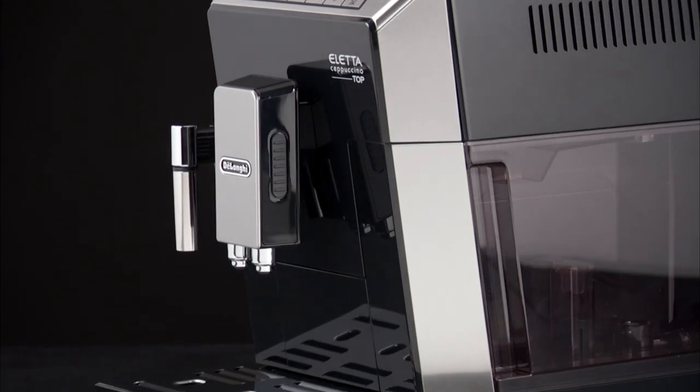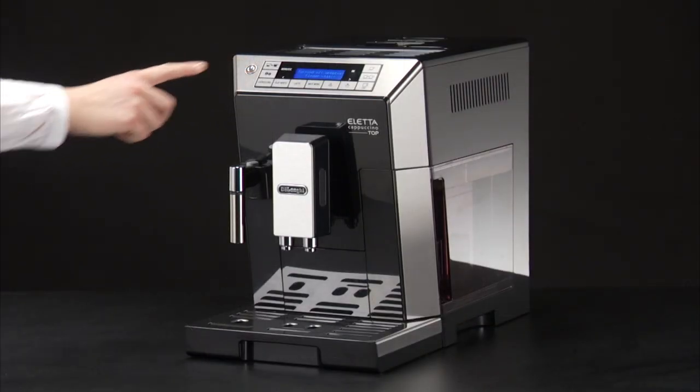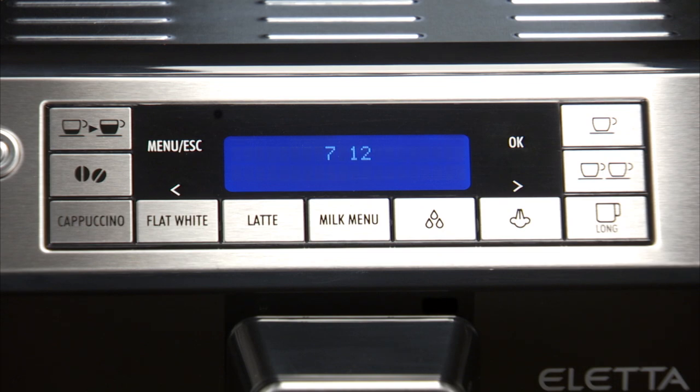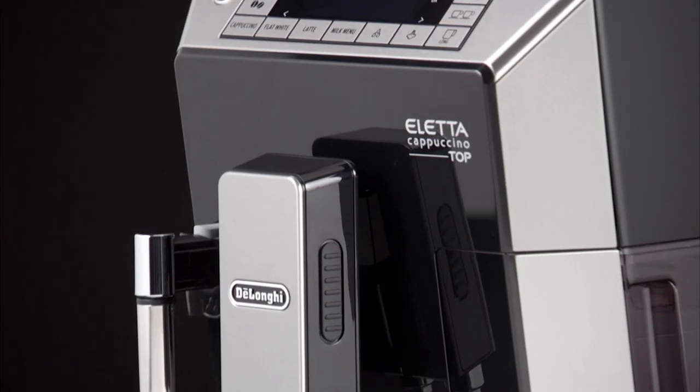Cleaning the inside of the coffee machine. Before cleaning internal parts, the machine must be turned off and unplugged from the mains power supply. Never immerse the coffee machine in water.